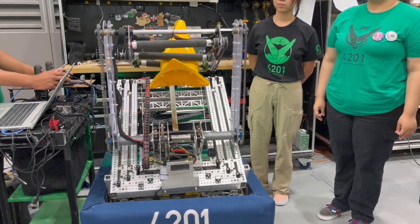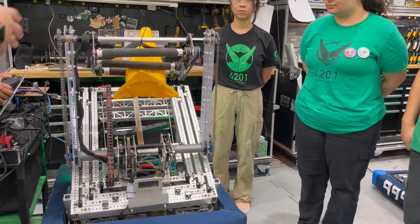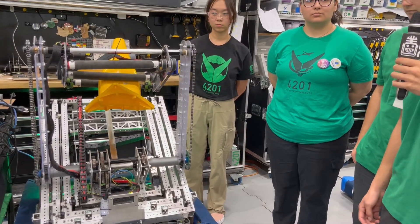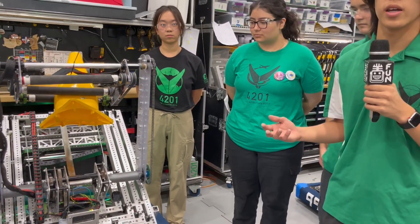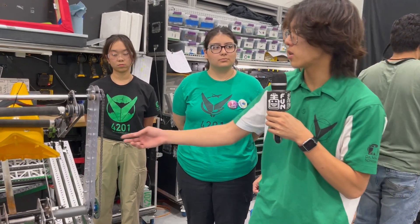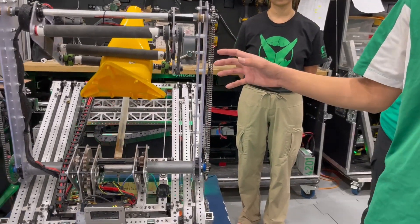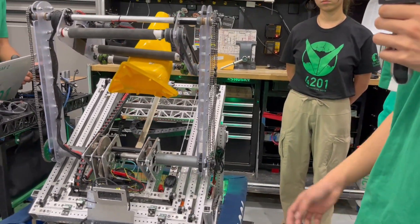What did the prototyping process look like, or where did it start and what got it to this point? One thing we really like to make on our team is we want our robot to be functional and modular. We have chain tensioners here, and since they're not going to get in the way of anything, we like to adjust the angle a lot to see what works best with our robot.